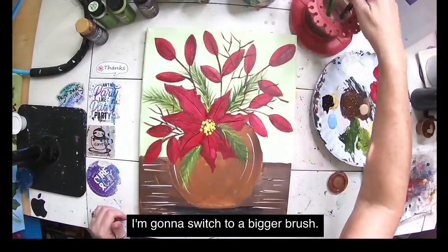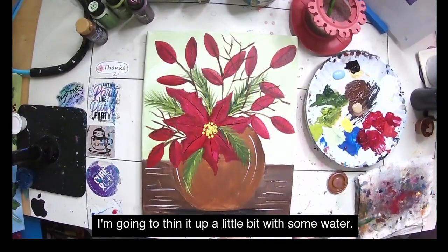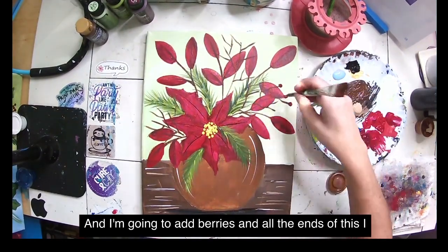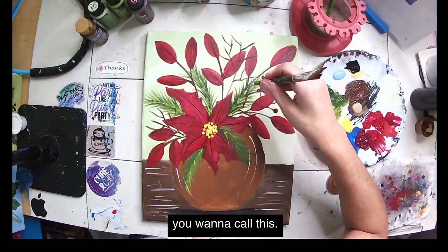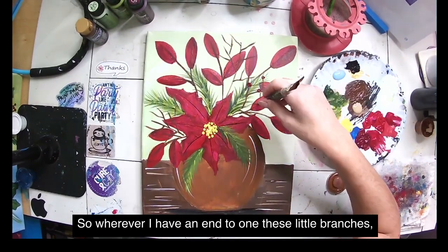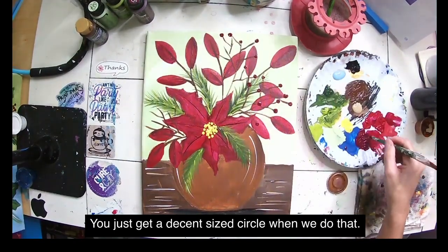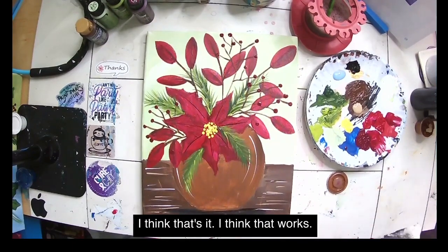I'm switching to a bigger brush, getting out some more berry wine, thinning it a bit with water, and adding berries. At all the ends of these little twig branches, wherever there's an end, I'm adding a berry using the back of the brush handle to get a decent-sized circle. Let's see — I think I got them all.